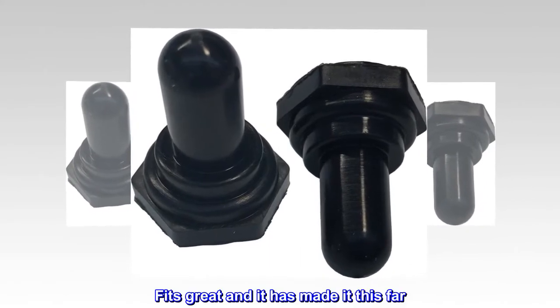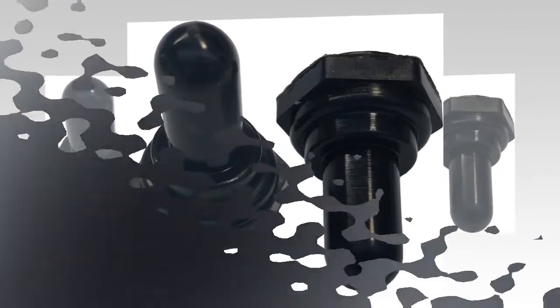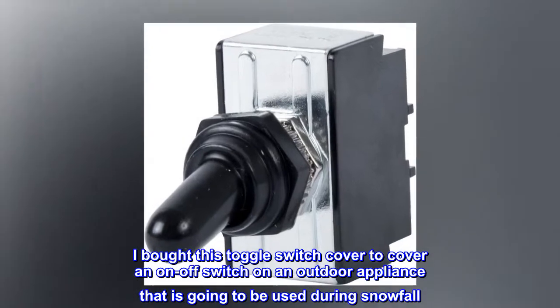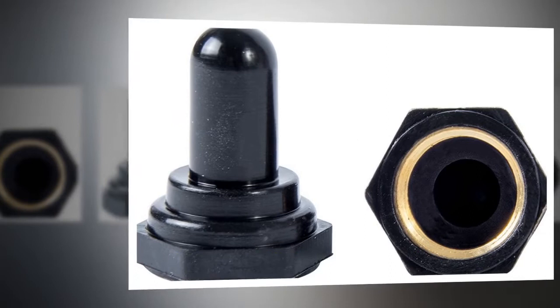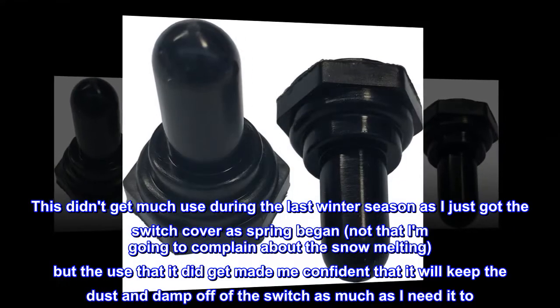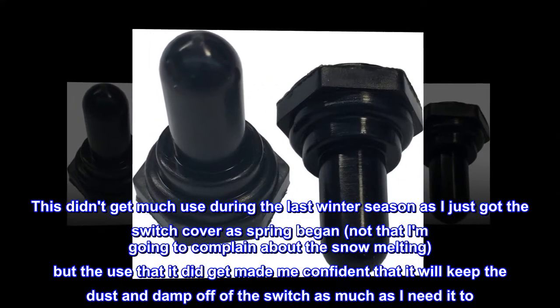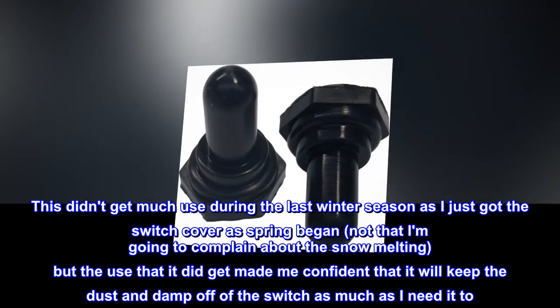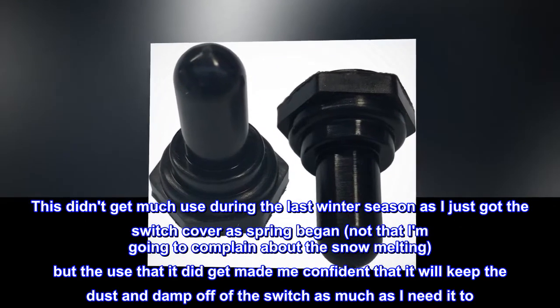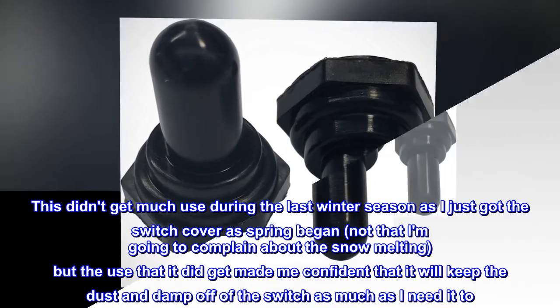Fits great and it has made it this far. I bought this toggle switch cover to cover an on-off switch on an outdoor appliance that is going to be used during snowfall. This didn't get much use during the last winter season as I just got the switch cover as spring began — not that I'm going to complain about the snow melting — but the use that it did get made me confident that it will keep the dust and damp off of the switch as much as I need it to.